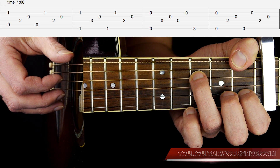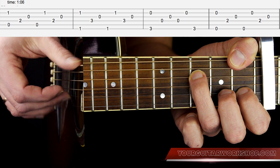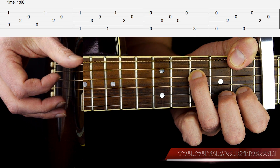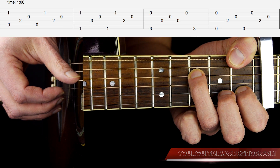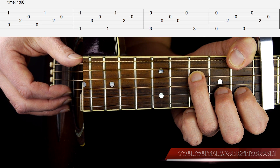Then you take that Fsus2, and you play E string and B string together, then D string, G string, E string, B string, D string, G string — like this.